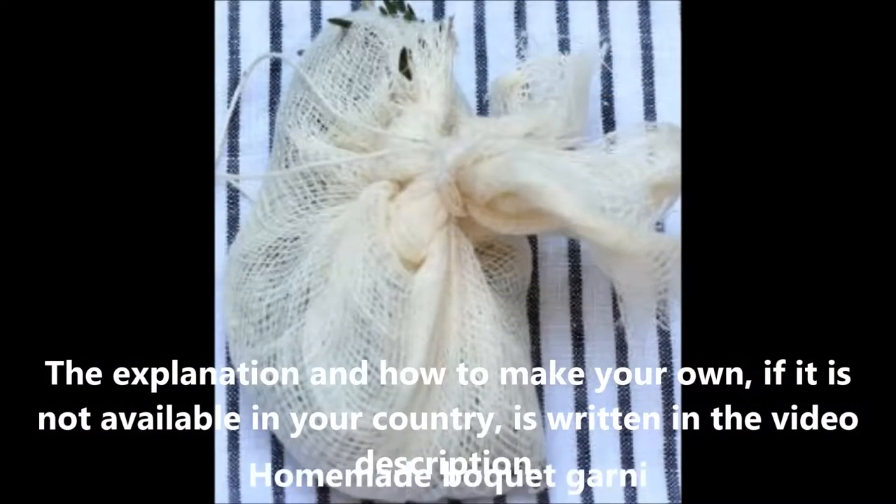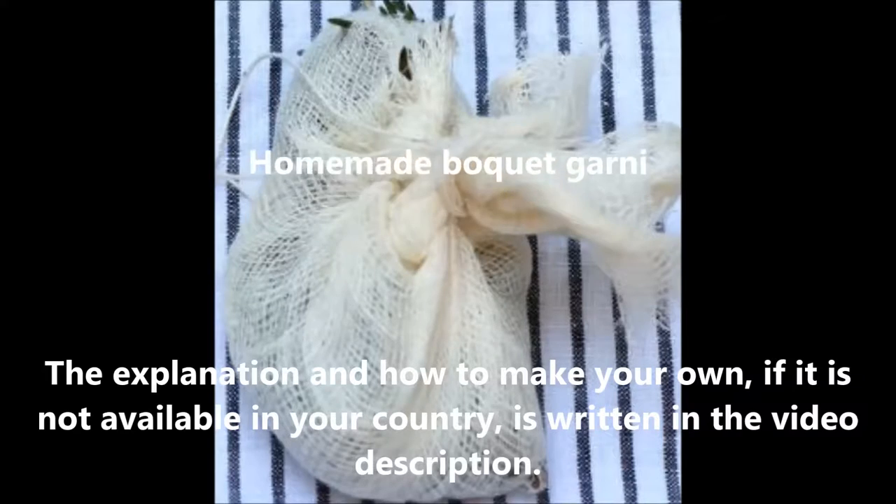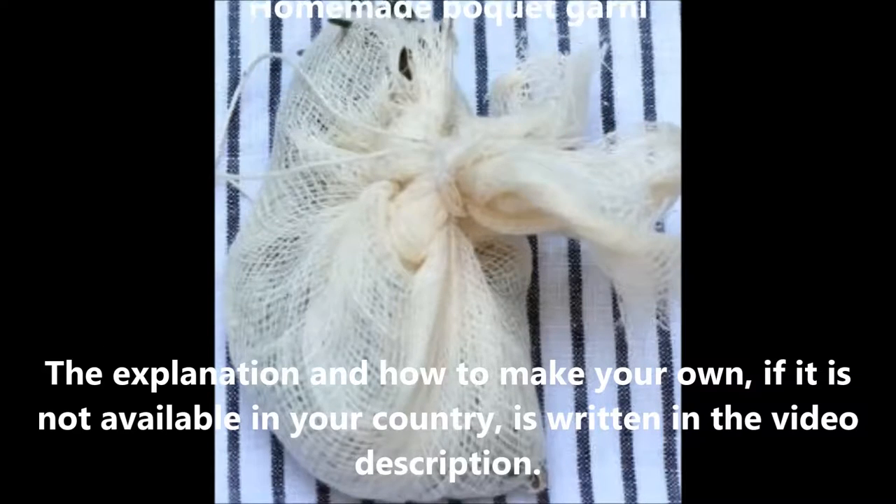I have been asked what a bouquet garni is. The explanation of how to make your own, if it's not available in your country, is written in the video description.